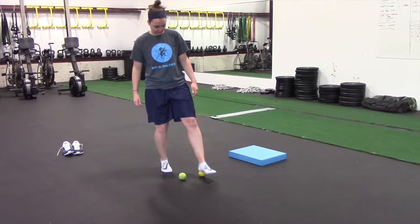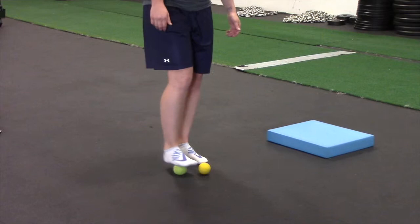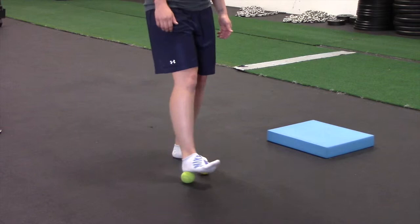You can use a lacrosse ball, you can use a golf ball if you're brave enough, or a tennis ball. We have a tennis ball and a lacrosse ball here. There's not a whole lot of rhyme or reason as far as what you need to do, as long as you get basically the whole base of the foot. All you're doing is rolling around and applying some pressure on that foot.